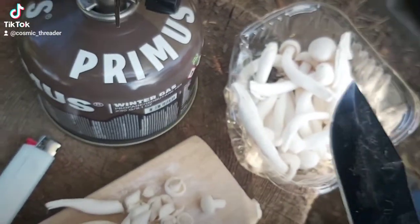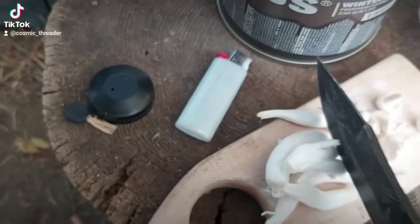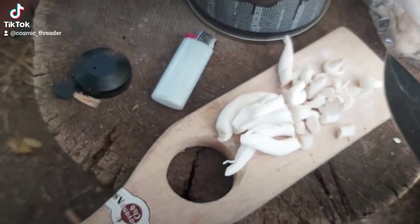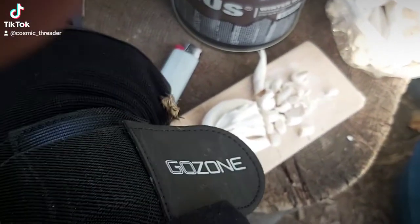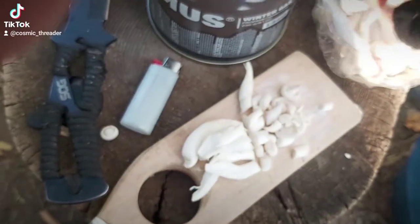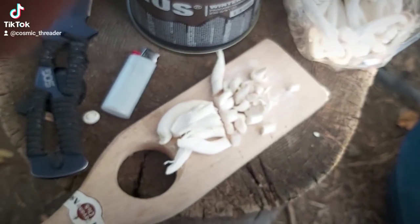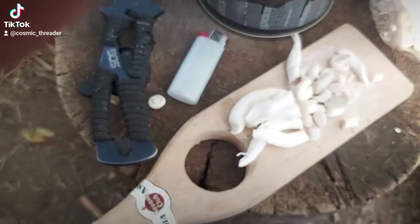So here we are, just chopping these cute little white mushrooms. They came from China, so I hope they're okay — they call them bleached mushrooms. Let's try one of these. Oh, that's really delicious. Now we're going to fry those up.